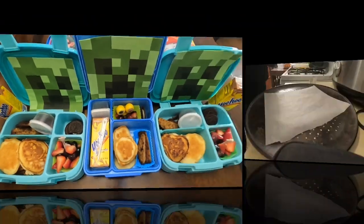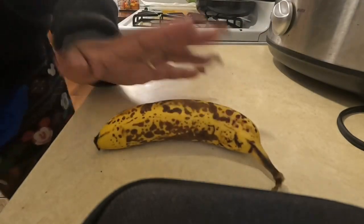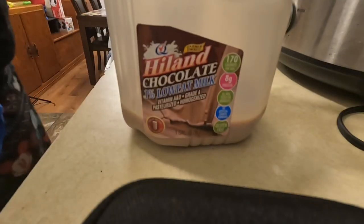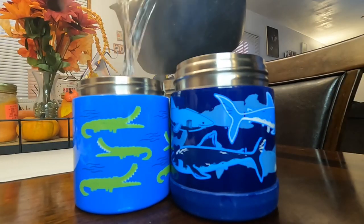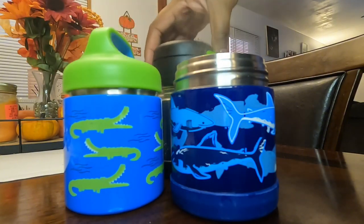Moving on to Thursday — for breakfast I'm giving the boys one pancake on a stick each and putting them in the oven to get nice and crispy. I'm also cutting up a really ripe banana for them to share since they like it when it's sweet, and they're having chocolate milk to drink. For their lunches today it's another hot lunch so I'm priming those thermoses.